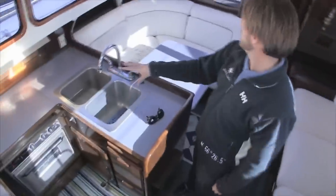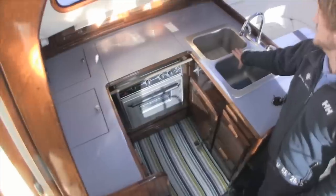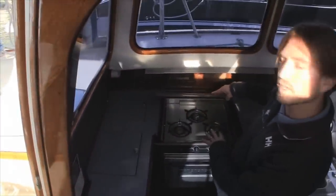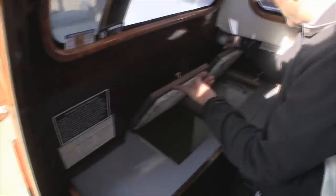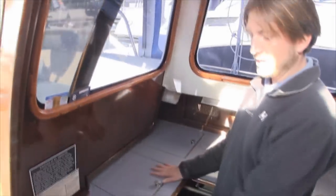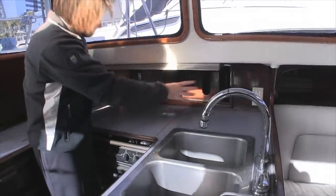We have the galley off to the port side. It has a double stainless steel sink, a Princess three-burner stove and oven, and a refrigeration compartment below — this is an Adler Barber refrigeration, a very large and impressive unit. There are drawers throughout, shelving all the way to the outside of the vessel for cups and dishes. Very well thought out.